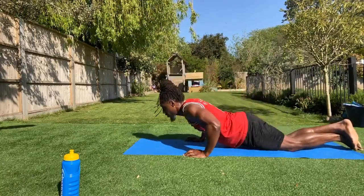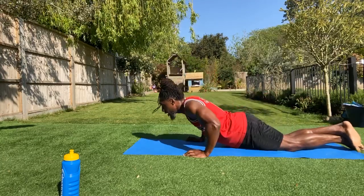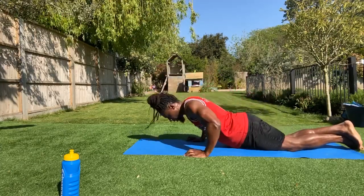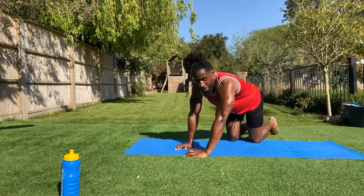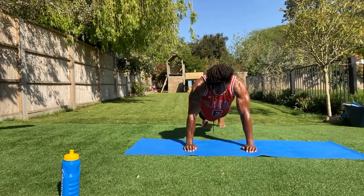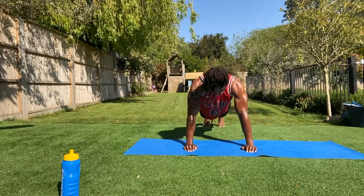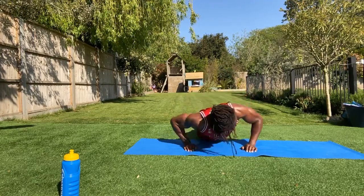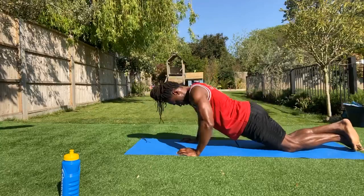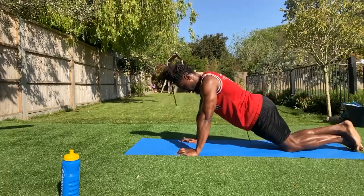Next up: those side to side push-ups. I know it's hard guys — we don't normally do this many push-ups, and it's kind of intense for upper body workouts very often, but they're good for you. Into those side to side push-ups: one side down, back up, and swapping. Keep going. Back into your recovery. Even if you only do one in this active recovery, you are still working.